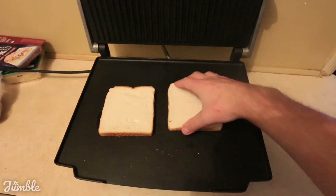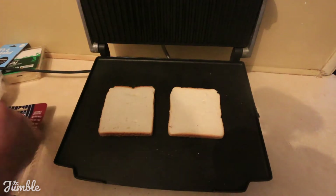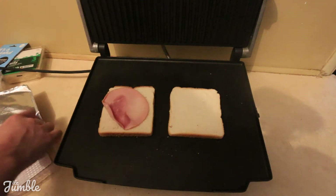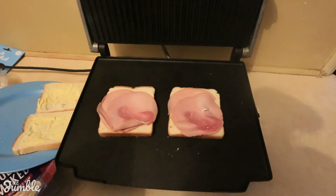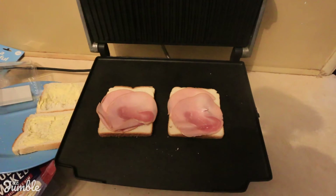So once you've got your bread on, you get your ham. We're using Don double smoked ham — very nice, I recommend. For ultimate flavour, I suggest putting two or more slices on each. I'm just going to use two slices on each piece of bread, trying to cover the whole piece of bread so you don't have a bite without ham. Then get the cheese — my hands are now a bit oily from the ham, so ideally you want this to be done quickly so the bread on the bottom doesn't overcook.